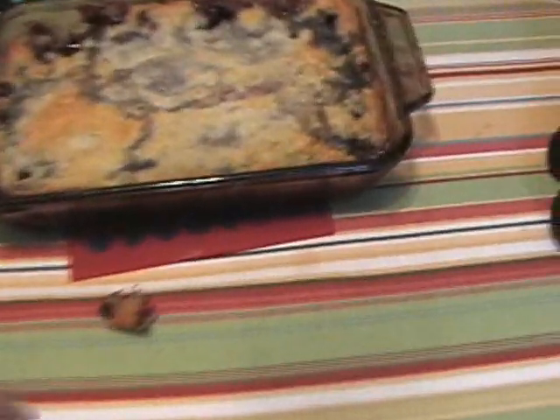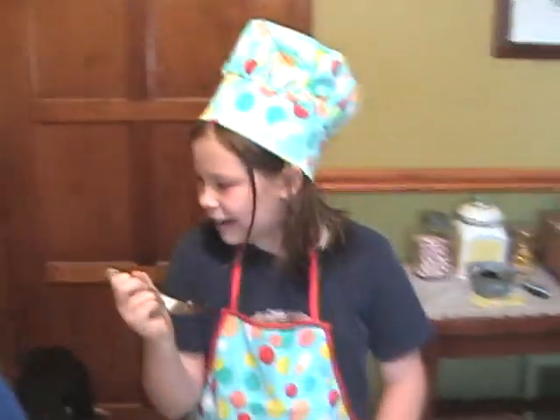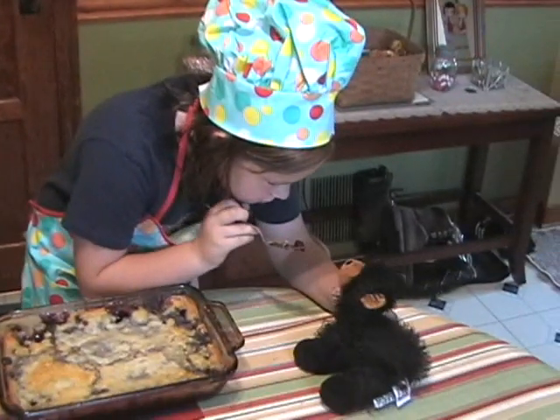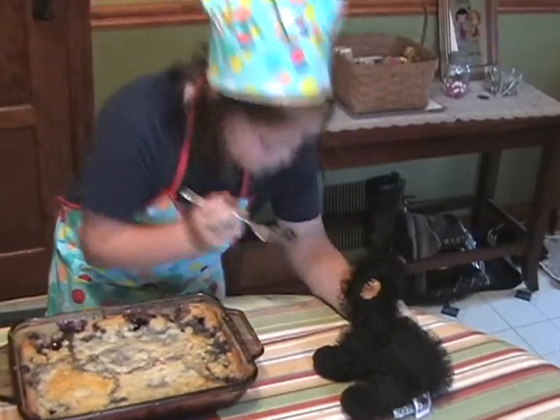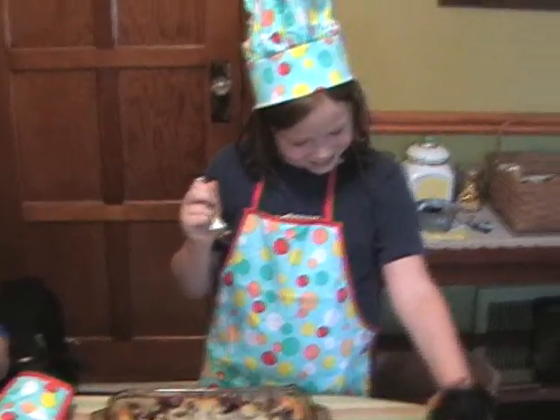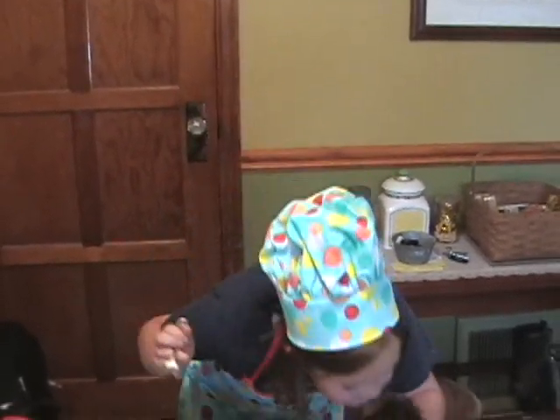Bon appétit! This is so good. I think even Blackie has to try it — can you try it? Even Blackie likes it. Bye, bye, bye — thank you!